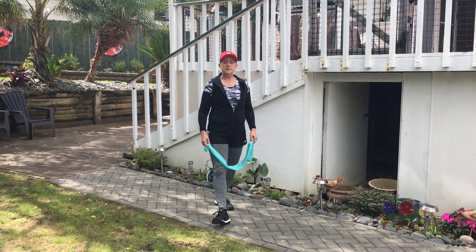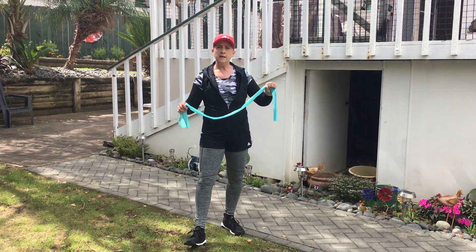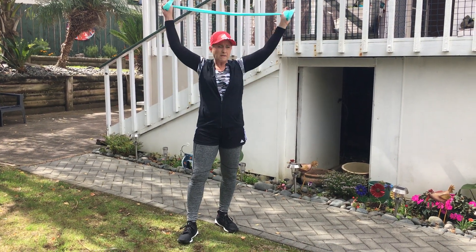We're using the resistance bands today, working our waist. Most important: whenever you're using a resistance band and your arms are out straight, don't do that. You're gonna get tendinitis, you're gonna strain the wrist. Always keep the arms straight, always pulling into the tricep.